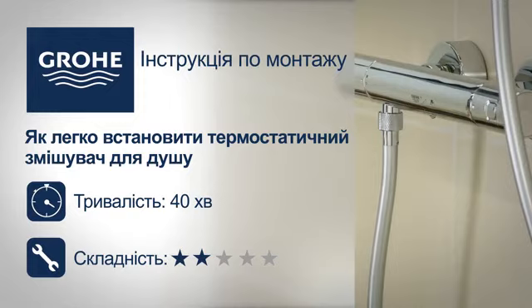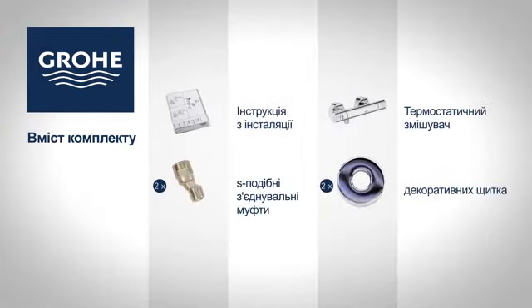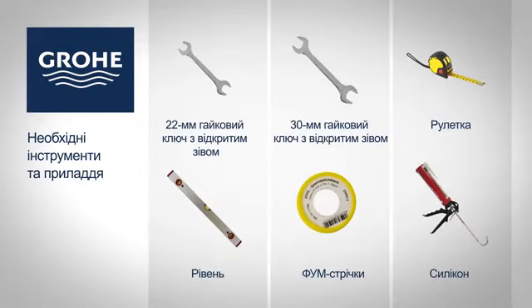Follow this step-by-step installation guide to install your new GROHE product easily. You will find the following items in your package. You will need the following tools and accessories for assembly.